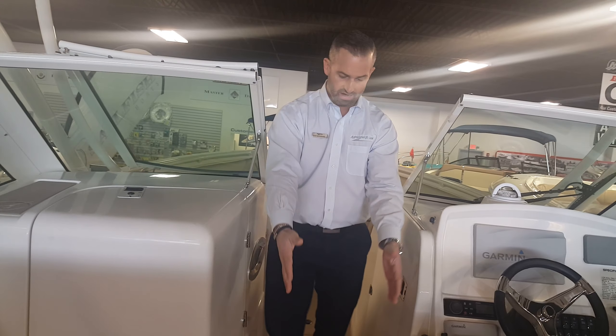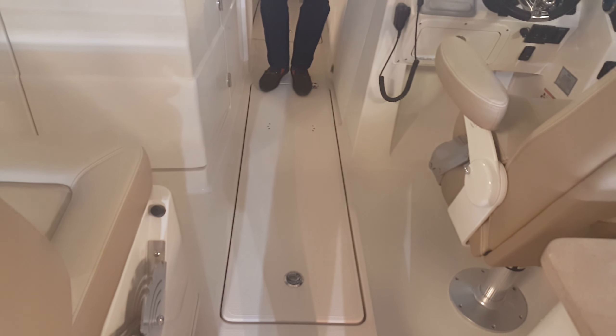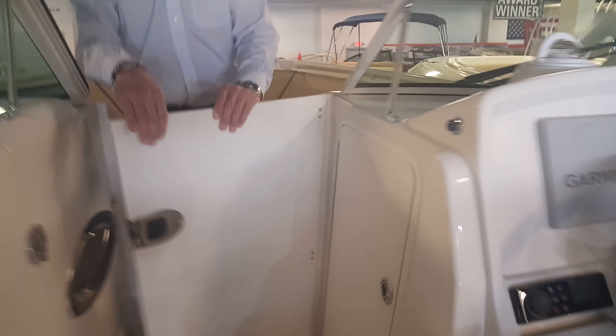We do have a ski locker forward here in-deck. This will hold three rods, as well as your skis, kneeboards, anything — this is a great storage area. This door here works great if you want to shut yourself off, and then you have great storage again underneath here.